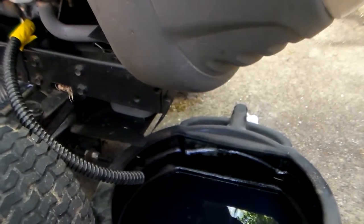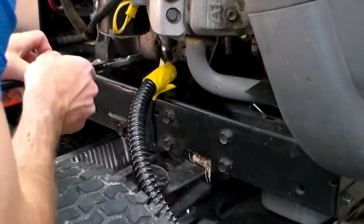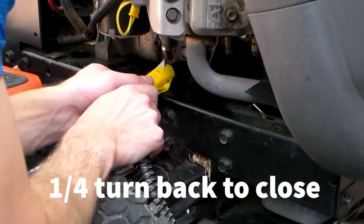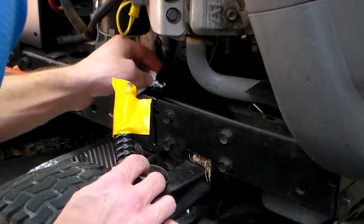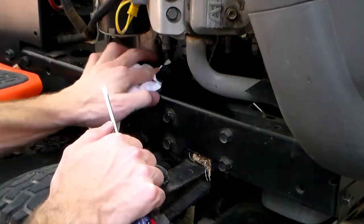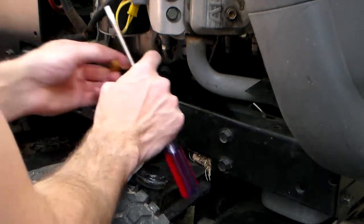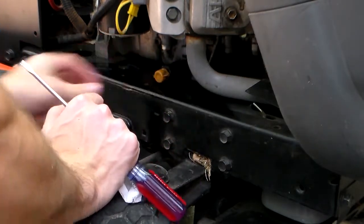Alright, it's just about finished draining — there's just a few drips left. So let's go ahead and close this up. Okay, that's closed. Slide that off — a little bit of oil there, it's okay. Let's wipe that up. Okay, that's nice and clean. Let's put this cap back on, slide this over here — and there we have it.